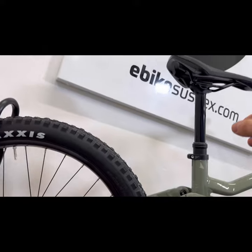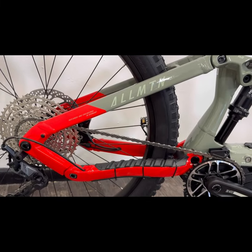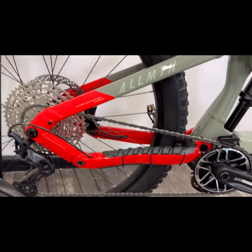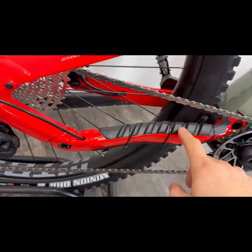The short rear end means you can hover your bottom over the back tyre a lot easier when you're coming downhill. So if you pull on both your brakes, you'll stop in a much shorter distance. You've got a chainstay protector on there as well — slightly over engineered, but it's useful to have.